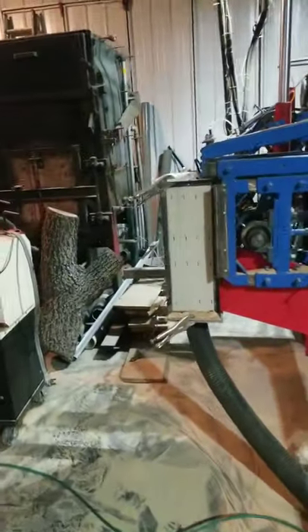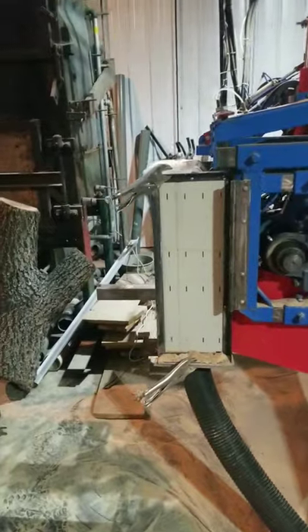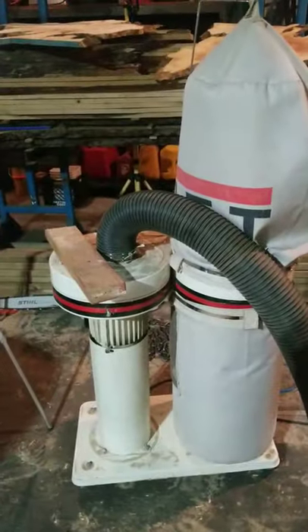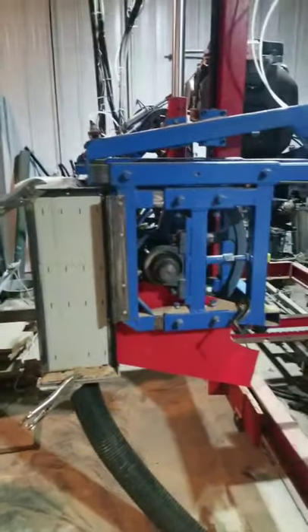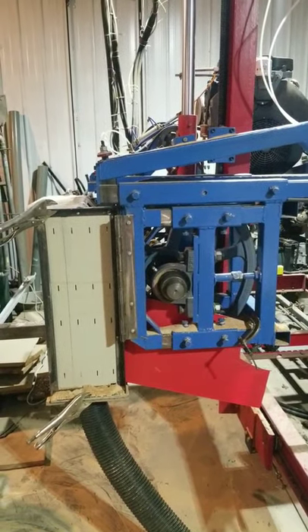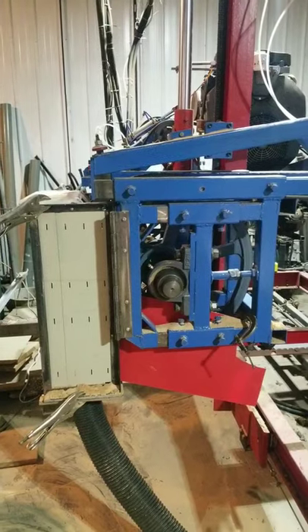Also working on some dust collection for the mill. So far this is working out pretty good, in spite of the fact that this is just a little jet dust collector that was from my dad's shop. I think if I crank it up with the other dust collector I have sitting in the corner, this is going to work great.